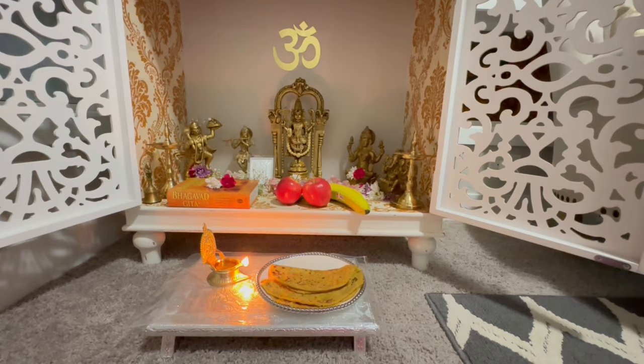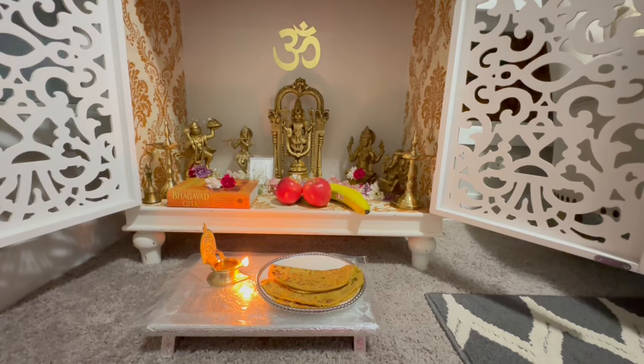Do let me know your thoughts on the new puja mandir in the comment section. I hope you guys liked this vlog and the new puja mandir. I'll see you guys with another video very soon. Take care, bye-bye.